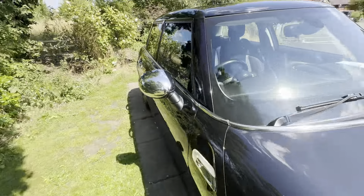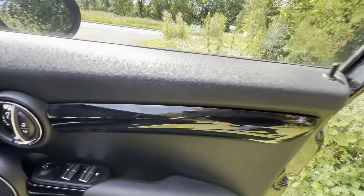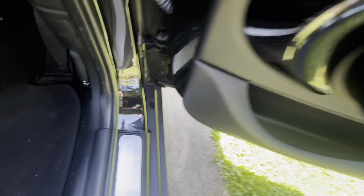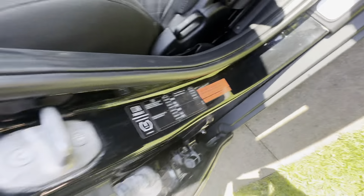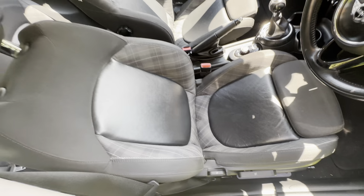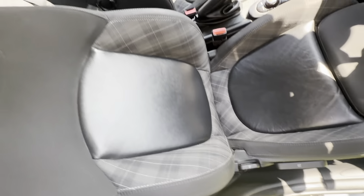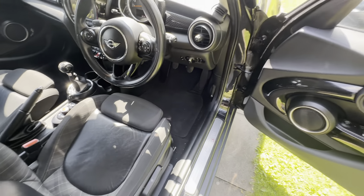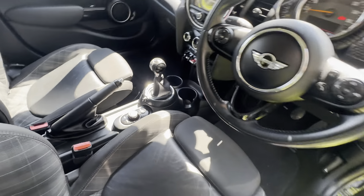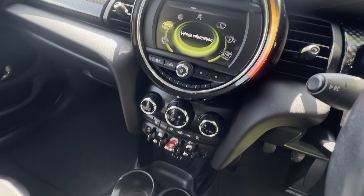Inside — it keeps getting better. Lovely driver's door, piano black interior. No damage to the speakers, no damage here, no one's been kicking it getting in and out of the car. Even the sill — no damage to the sill, no damage up the sides. It's got the chilli pack, which cost a fortune — thousands of pounds — half leather seats, and they're not worn, they're not damaged, they look great. Must have been a light person. We've got the multifunction steering wheel, automatic lights and automatic wipers, the uprated stereo system — the Visual Boost — and climate control as well.